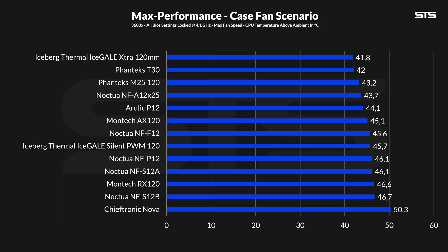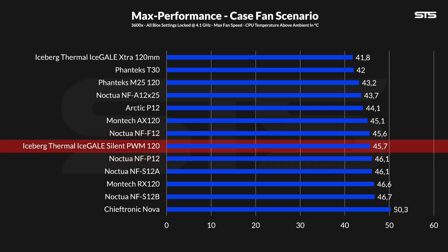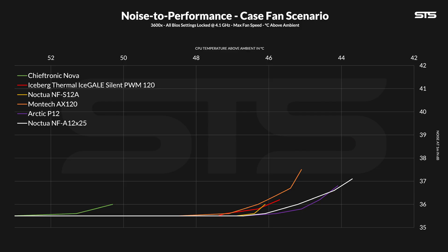First up is the case fan only benchmark using our case fan box. Letting the Silent version spin at their max 1600 RPM allowed them to keep the CPU at 45.7 degrees C above ambient. This positions the Ice Gale Silent somewhat in the center of our list, right in between the Noctua NF-F12 and P12 — a perfectly fine spot for a case fan. However, it's a degree and a half behind the regular P12 from Arctic, though keep in mind that the P12s are still spinning 200 RPM faster.